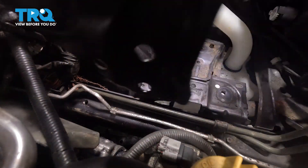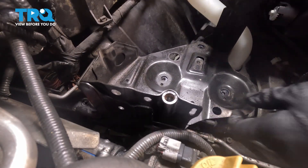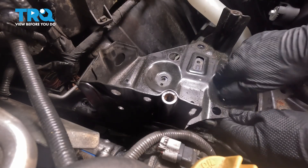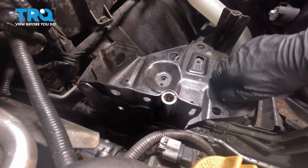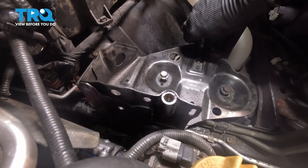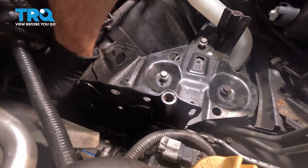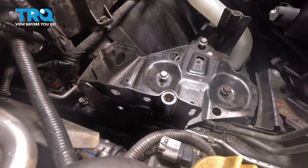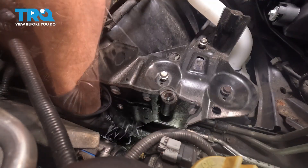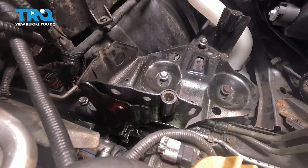Now we can install our metal battery tray bracket. Bring this down into position, aligning our mounting bolt ports up along the top. Start them in. We are not tightening anything yet until all of the mounting bolts are started — this is extremely important. And now we have two more down along the side here. All the hardware started in, let's snug it up.